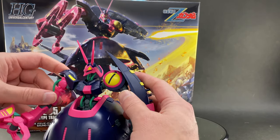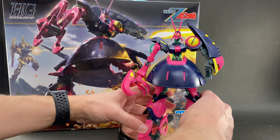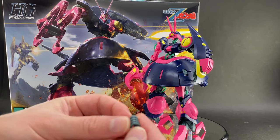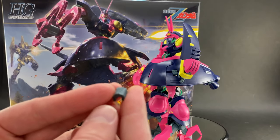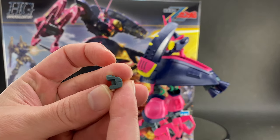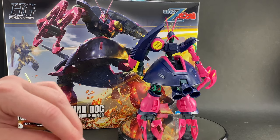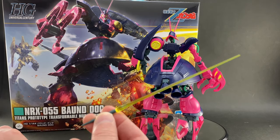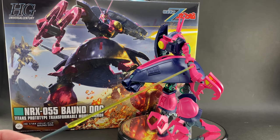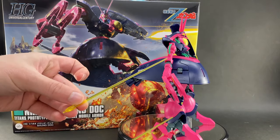Speaking of the left hand with its fixed fingers, we do have some other options. You only get hand options for the left hand since the right hand has that claw. One option is a closed fist, and with this hand position you'll be able to install and use his — yes — beam saber. You actually only get one beam saber handle included with this kit.